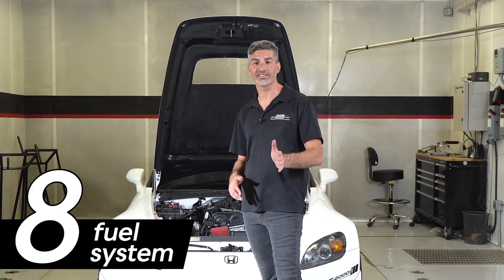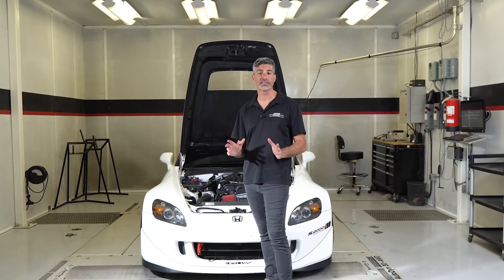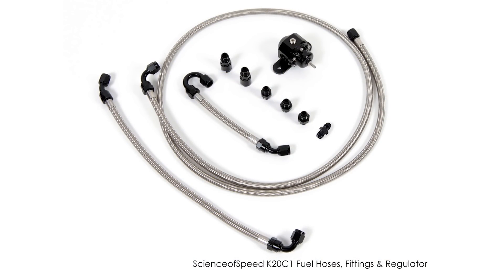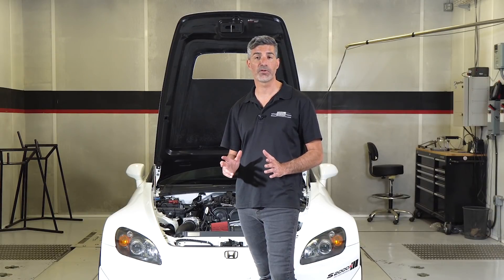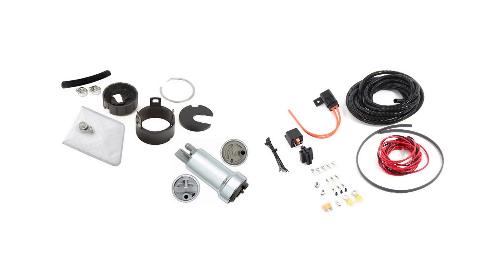The eighth category is the fuel system. The K20C1 is a direct injection engine, and Science of Speed has developed a kit that allows it to be fed by the factory fuel tank, including hoses, fittings, and a fuel pressure regulator. For 2006–09 models, we also offer a return conversion kit. In addition, you'll need a fuel pump that can supply 150 liters per hour at five bar. Science of Speed recommends the Walbro 450 liter-per-hour pump, Science of Speed's installation kit for that pump, and the upgraded wiring kit for the Walbro pump.